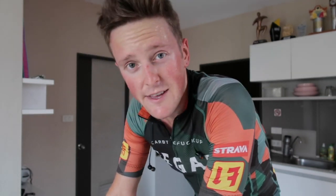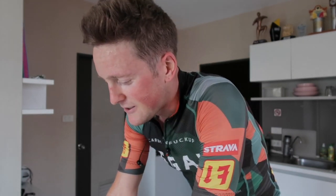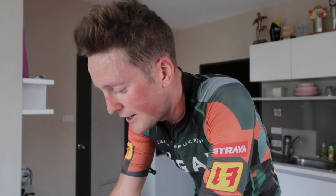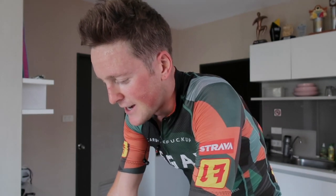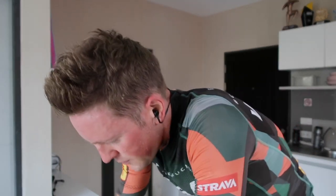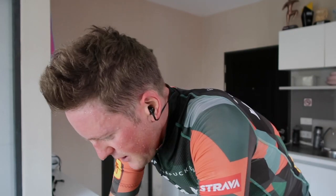And that's what this session is all about. So let's do another set, and that'll be it. Cool down for 15 minutes or so after that. All right, last one minute. One more minute at 350, and then two more minutes at 280, and then cool down.